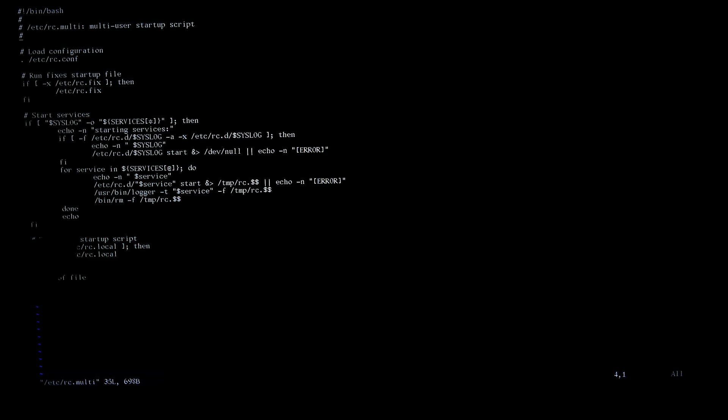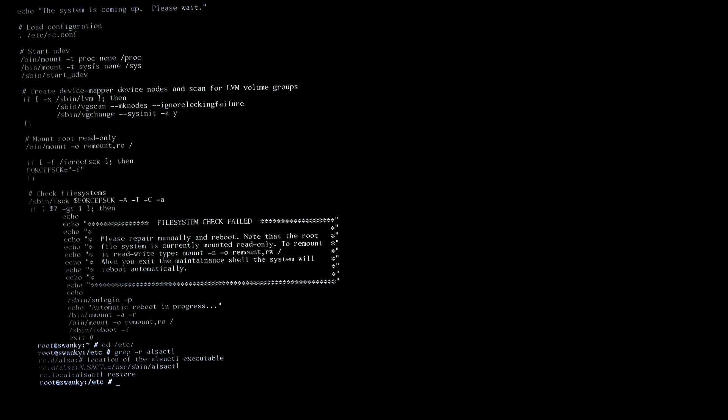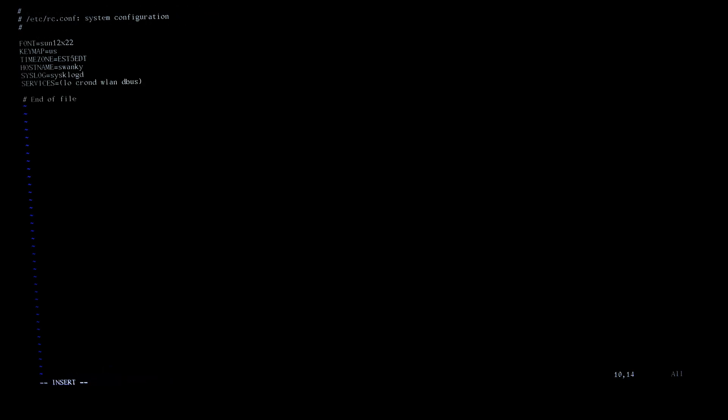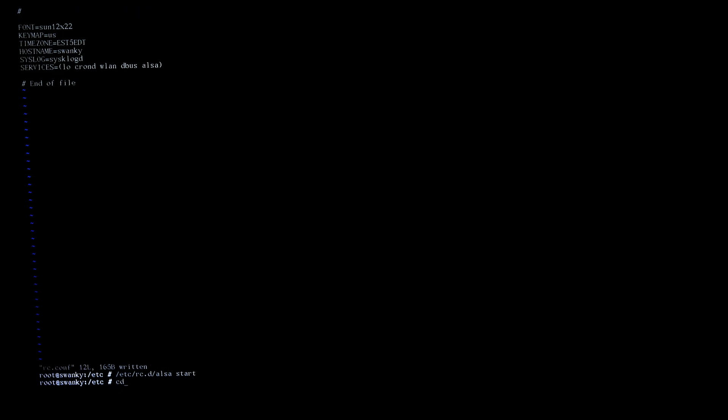I edited /etc/rc.local to restore ALSA settings. Actually, it looks like Crux already has a built-in feature for that. So I'll remove it from rc.local and add it to rc.conf instead — adding 'alsa' at the end — and that should restore the settings properly.